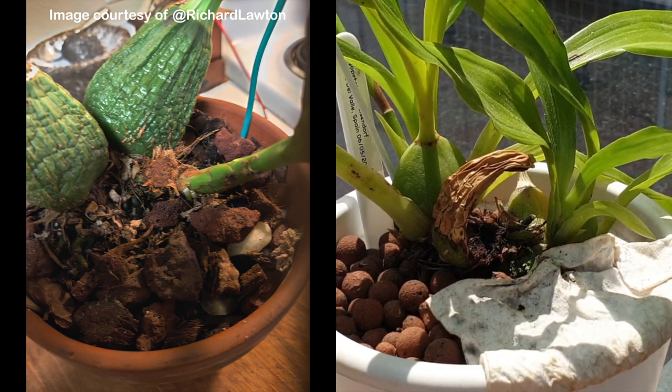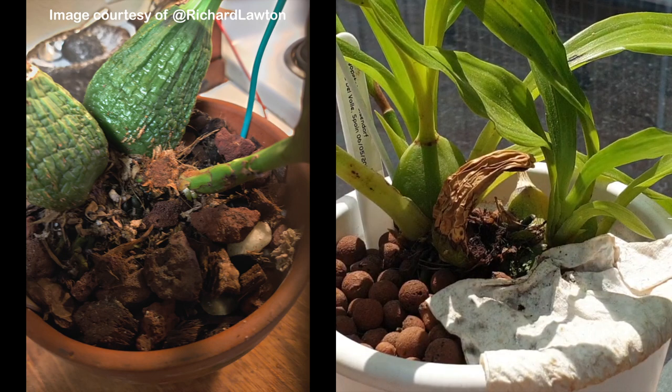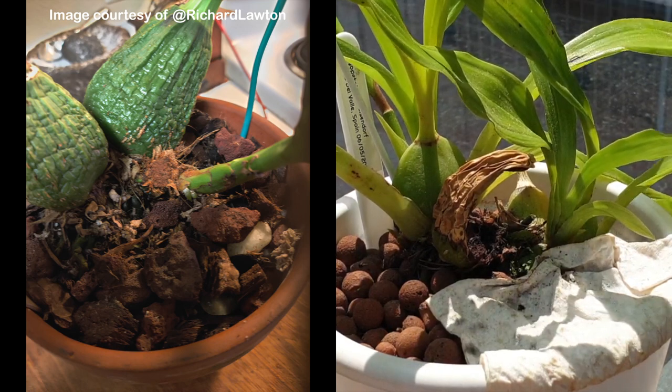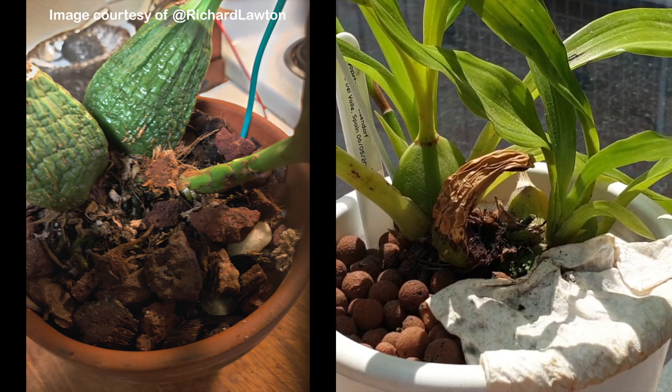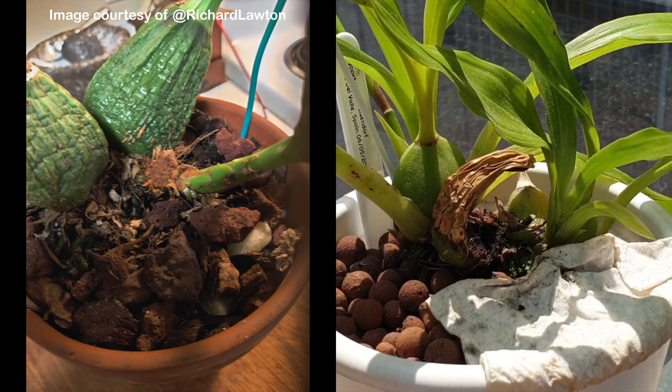You can also see in Richard's images that in the back, the other pseudobulb is very wrinkly. That is because of the energy being drawn from it, as one of the main pseudobulbs still attached to the rhizome providing the rest of the orchid with energy. It's also possible that pseudobulb will incur rot at some point, since it was still in the older media of the nursery pot. In my experience, Louisendorfs are super vigorous — many other orchids would have collapsed after a procedure as radical as that.